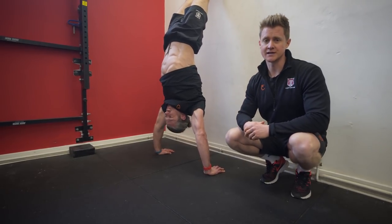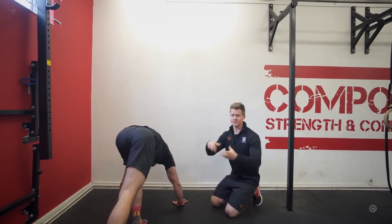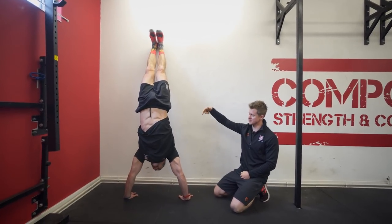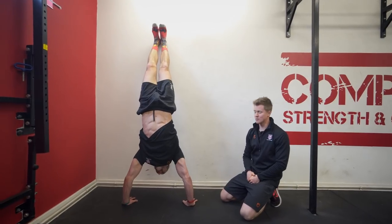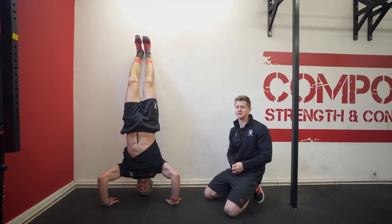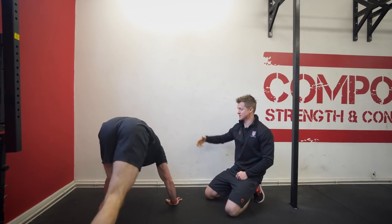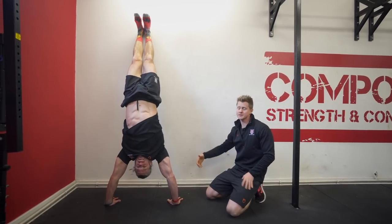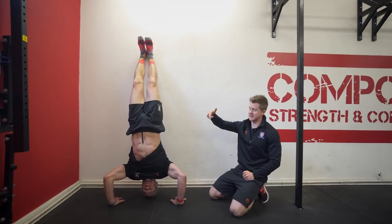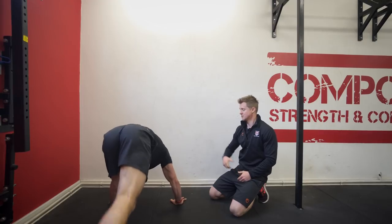The next tool from the locker is the eccentric — focusing on the deceleration phase. Jaco does his kick-up as before, makes his nice long straight shape, and then his job is to take a slow ride down to the bottom, working for about five seconds as he goes all the way down, really controlling that deceleration. The human body will be able to decelerate more force than it can accelerate, so in this position you're able to lower yourself down even though you can't push yourself back up to the top. He lowers himself to the floor, comes back down, does the kick-up again, and starts to put reps in the tank to help build global strength.